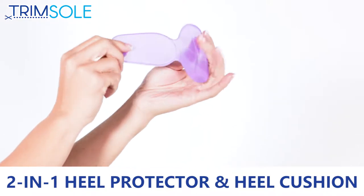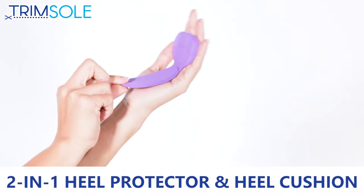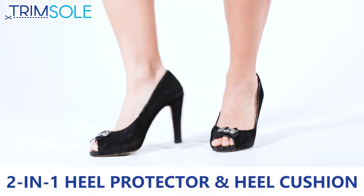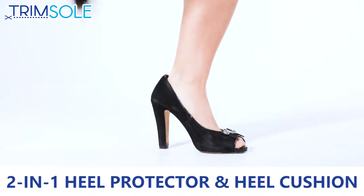Prevents your feet from slipping out of your shoes. Strong adhesive stays firmly in place in your shoe. Made from advanced gel compound. Easy to wash and reuse.